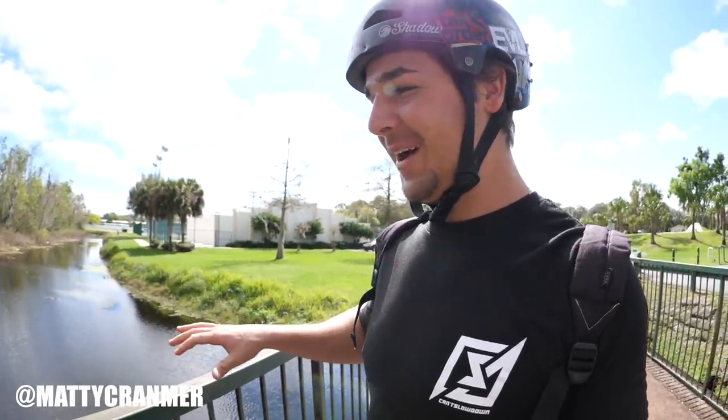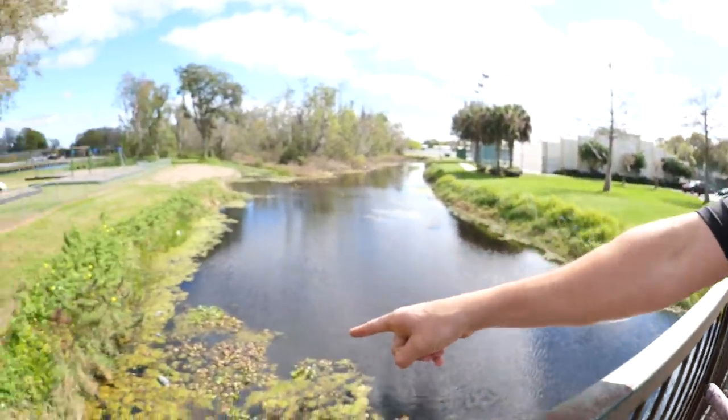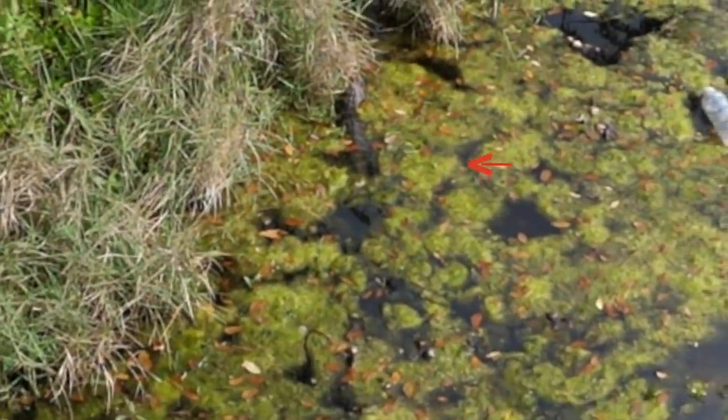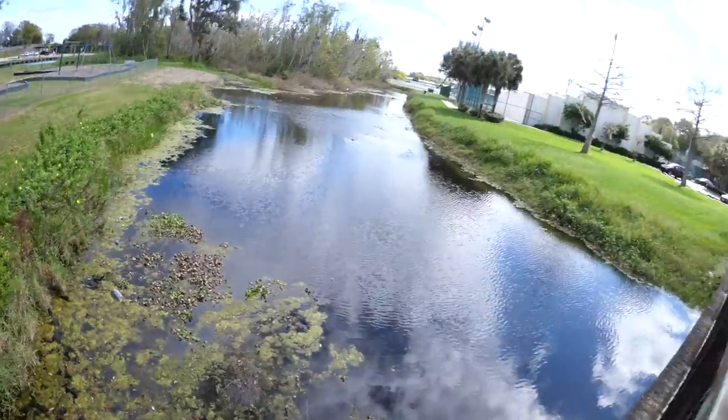I've been waiting for this for a while — I've been spotting everything. I rode over here purposely because I wanted to find a wild gator. Found one, I don't know how, but I did find it. Guys, I know I have a fisheye lens; I'm gonna do my best to zoom in for you. You can see the back of an alligator — its head is pointing away from us right now. It looks really cute.